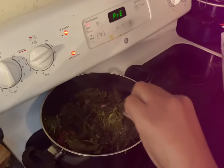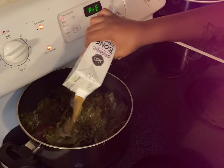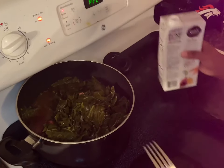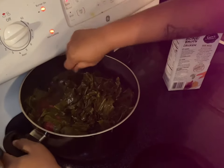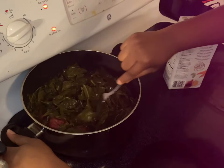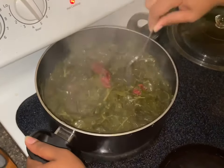Alright, so it's been about 25 minutes and we add some more chicken broth. Then I'm gonna season it with some more onion powder and garlic powder, and just a teeny bit of sugar and season salt. See how these greens are coming along.